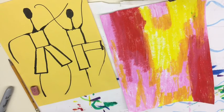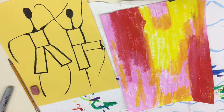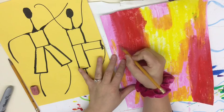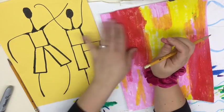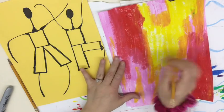We're going to be drawing our figures in the background. You can do either a girl ballerina or a boy ballerina, or both. I'm going to be drawing one of each so you can see what they look like. We're going to start with a pencil in case you make a mistake, but if you push too hard it won't erase well, so draw lightly.